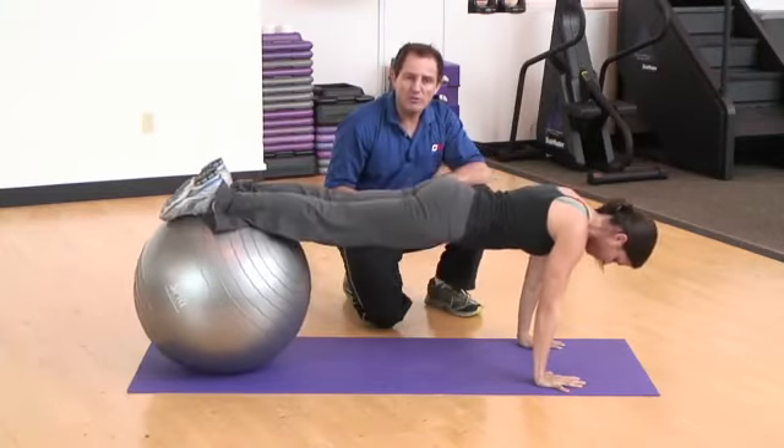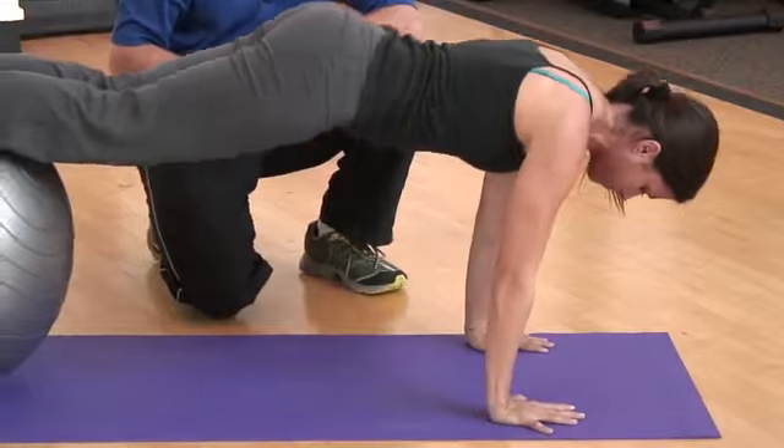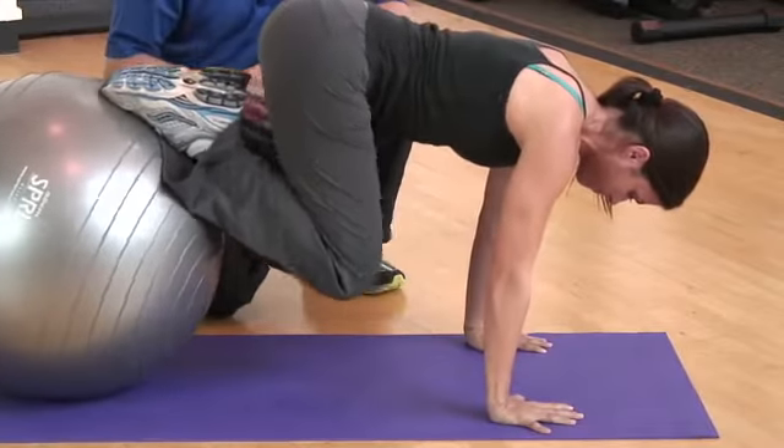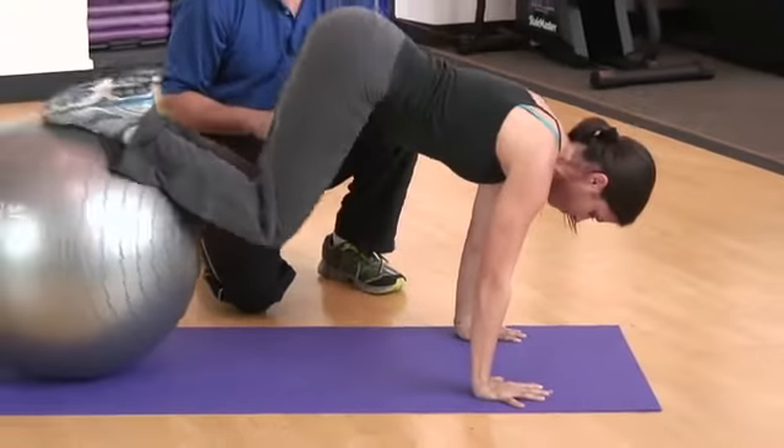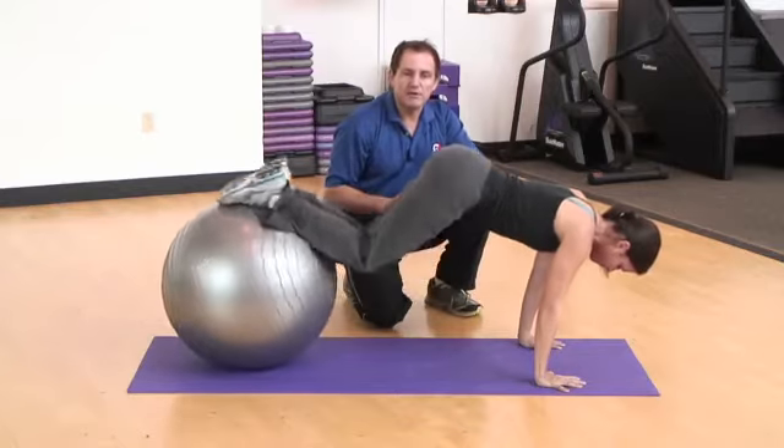Her elbows are in a relaxed, extended position, and her head is nice and neutral. She's simply going to do repetitions, bringing her knees in and tucking them sort of under her hips, then extending back out. Just do your repetitions as specified in the program.